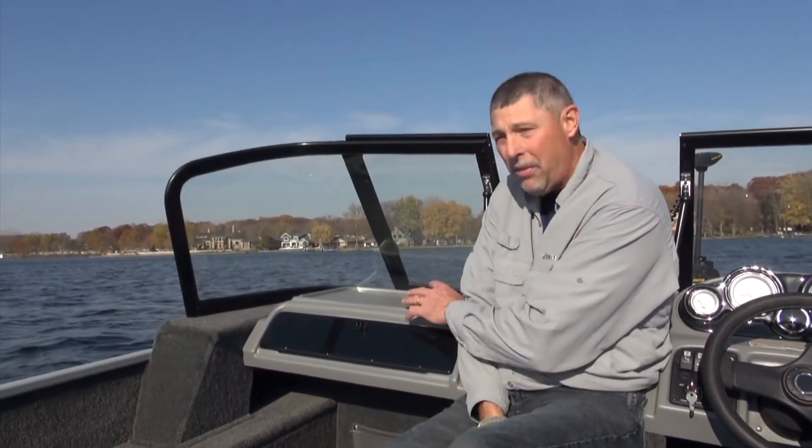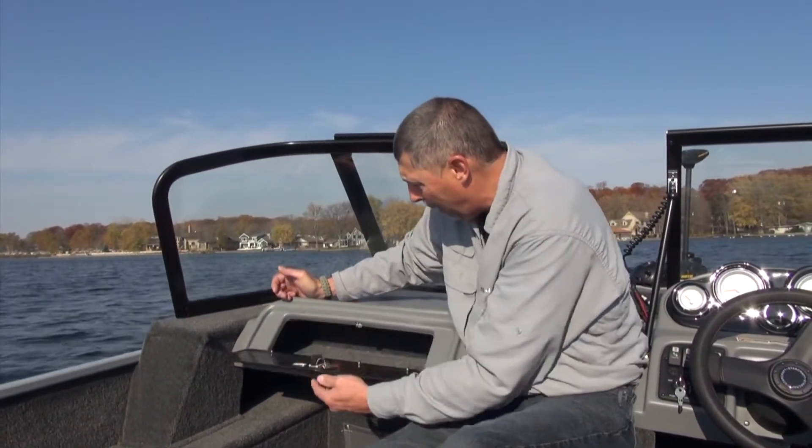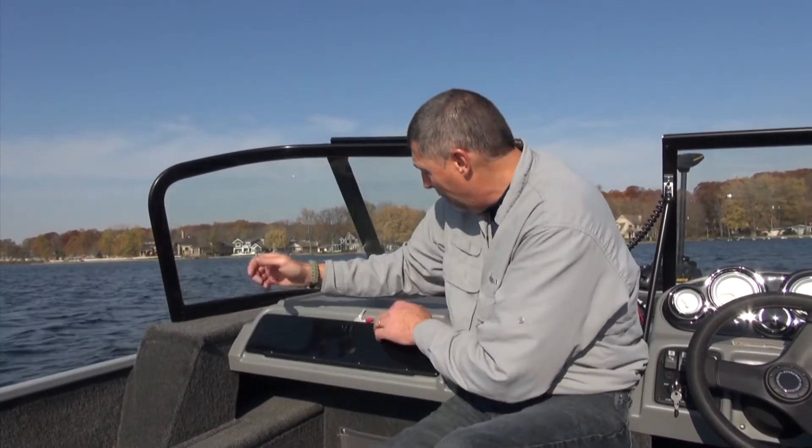The 160 Explorer DC is a dual console, which means there's a console on the passenger side as well, complete with a glove box. I really like these glove boxes because they're convenient for storing things you want to keep organized and safe, like your cell phone. Up on top you've got a nice flat spot where you can mount a VHF radio or just an AM/FM radio if you choose.